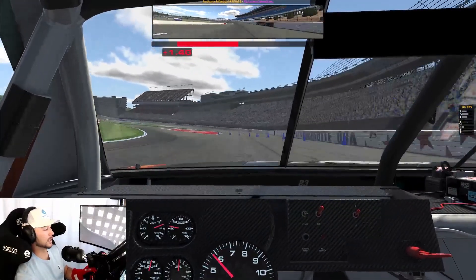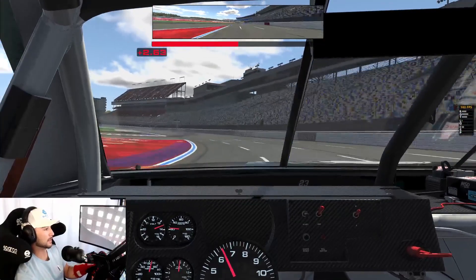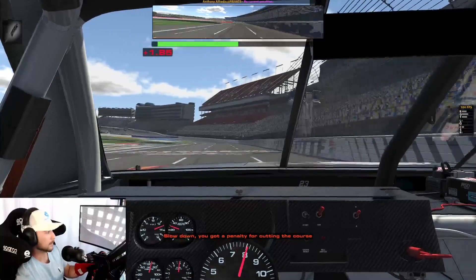We're gonna cut through these cones right here so I can show you what a restart is like. We're gonna go through the restart zone, might have to clear my black flag, but we're gonna launch right here. Slide in — you got a penalty, clear that penalty.